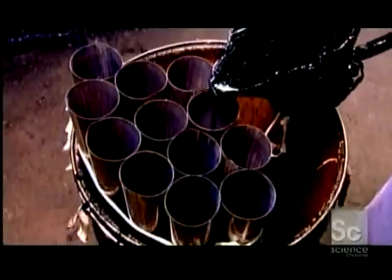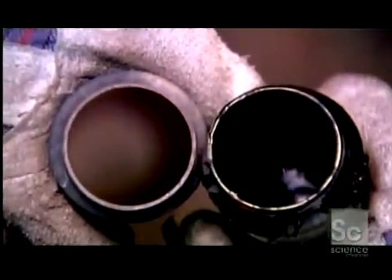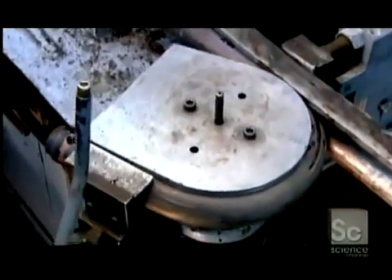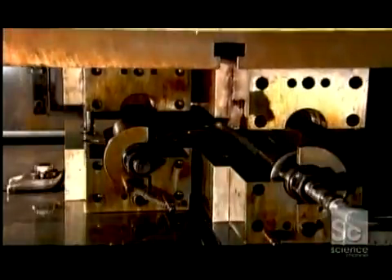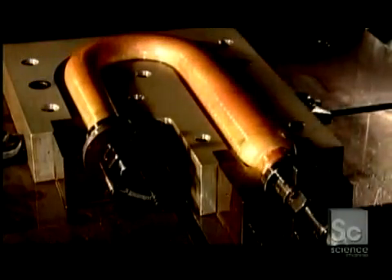Each of the tuba's 100 or so tubes must be bent into a specific shape. The first step is to fill them with hot liquid pitch, which hardens as it cools. This keeps the tubes from collapsing as they're bent. After bending, the tubes go into an oven to melt out the pitch. Certain bent tubes are enlarged in a machine called a hydraulic blowout press. It pumps oil into the tube at high pressure, blowing the tube walls outward against the die, forcing it to assume the new shape.